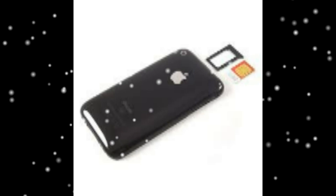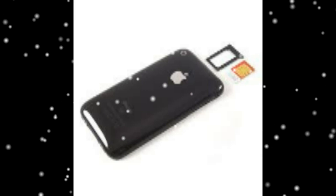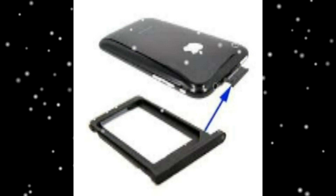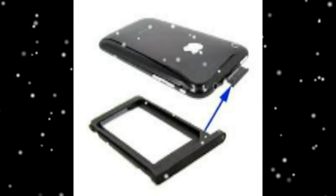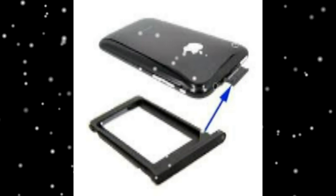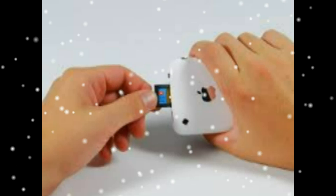Insert your SIM eject tool or a paperclip into the hole next to the headphone jack. Press down on the tool until the SIM card tray pops out. Remove the SIM card from the SIM card tray. This should make it easy to reinstall the SIM card in the correct orientation.